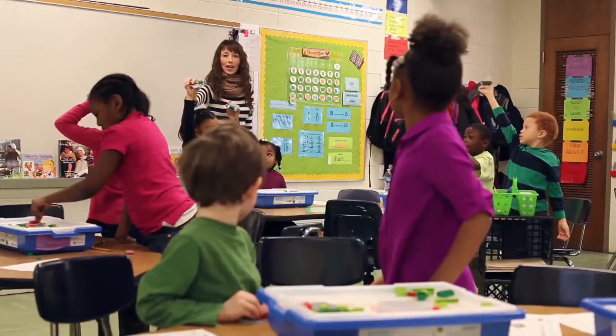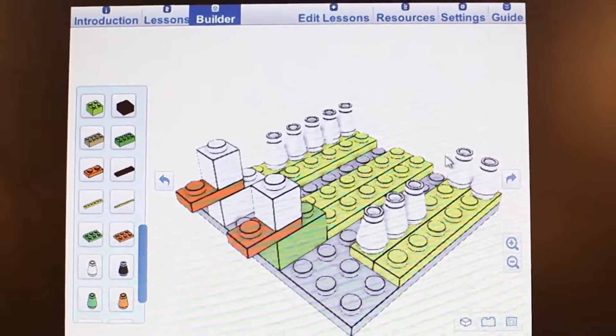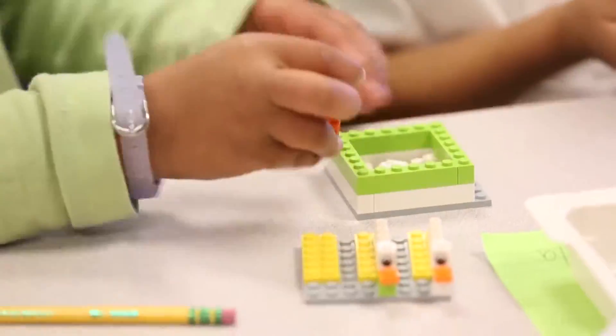Math Builder helps to bring math lessons to life for the entire class, encouraging students to share their solutions with one another by building their solution model directly on the whiteboard. It allows them to show their thinking hands-on, further promoting communication and collaborative skills.